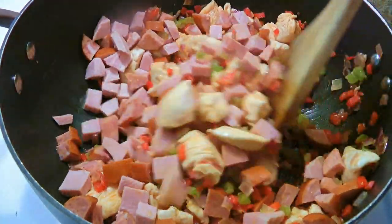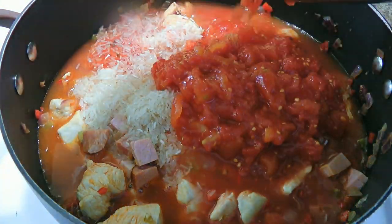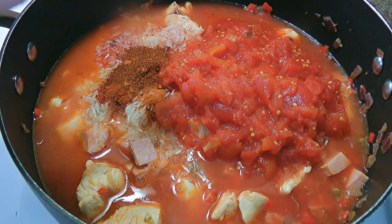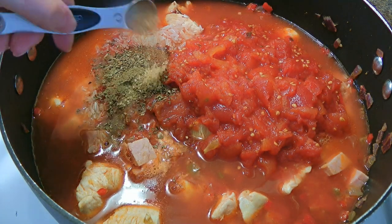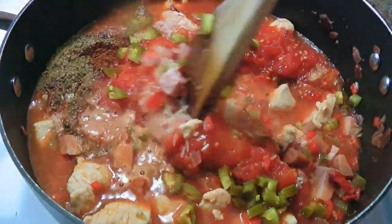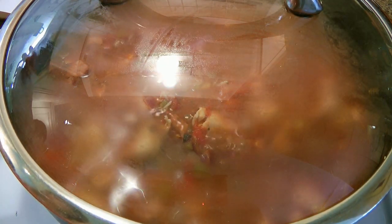Now let's add the rest of the ingredients: rice, the reserved tomato juice, chicken broth, crushed tomatoes, hot paprika, chili powder, cayenne pepper, Worcestershire sauce, thyme, basil, gumbo filé, hot sauce, raw sugar, and jalapeño peppers. We'll stir all our ingredients very well and bring the mixture to a boil. Then we'll cover, reduce heat to medium-low, and let it simmer until most of the liquid is absorbed and the rice is tender, about 15 to 18 minutes.